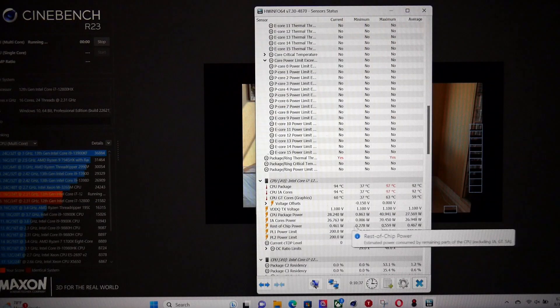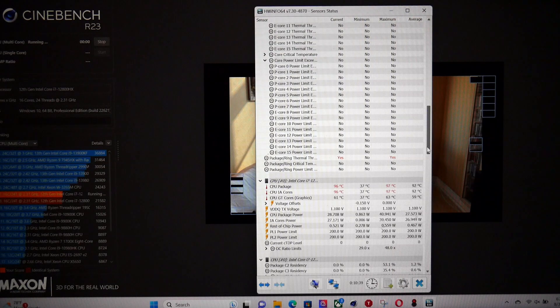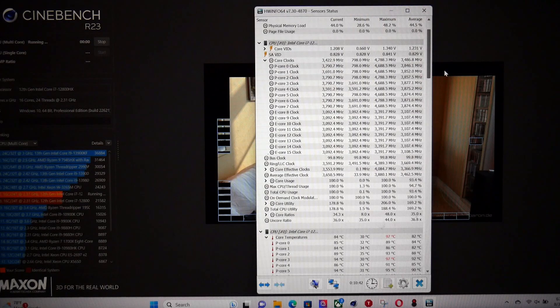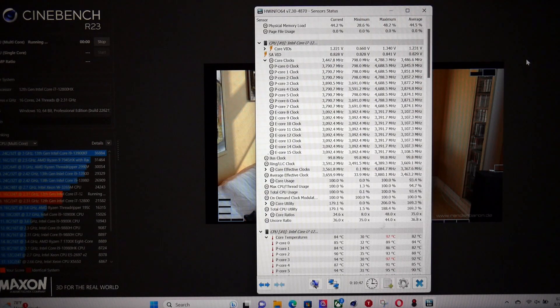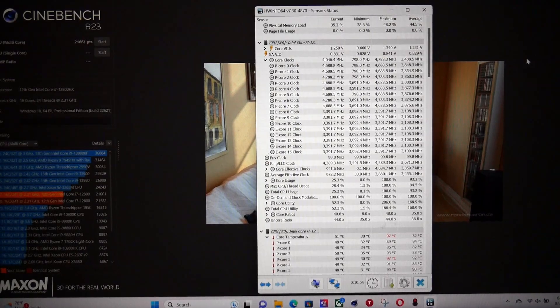Let's apply the undervolt and see what we get. The CPU is pulling 28 watts. You can see the 150 millivolt undervolt, but still we get some thermal throttling on a couple of cores, even using the max fan. The CPU clock speed is much higher now, fluctuating between 3,791 MHz and 3,891 MHz. The undervolt to the CPU cache makes a huge difference, so make sure you actually do that. The score is now 21,661 points — about 1,000 points extra, which isn't too shabby for a couple of minutes' work.